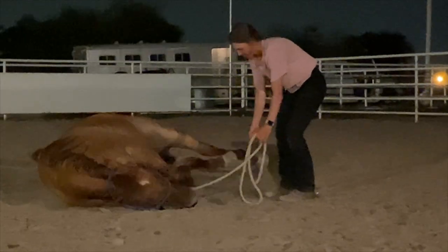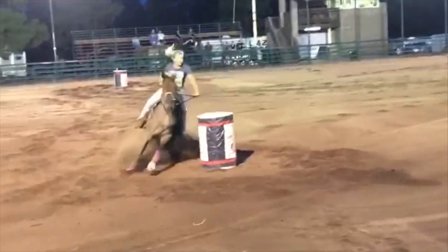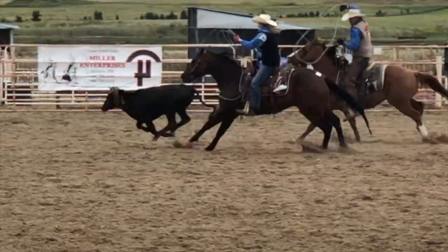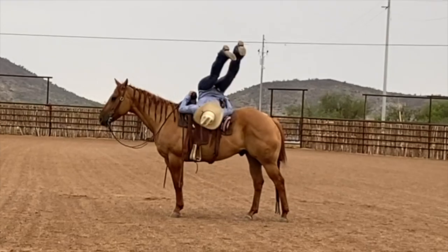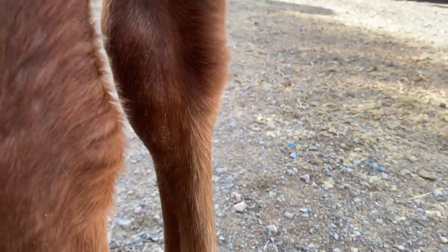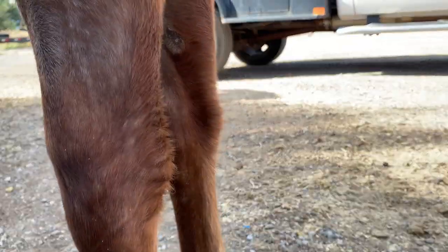Let me show you what I think the wormer already helped with. If you guys remember how many bot flies this guy had on him — I'd use the razor to get a lot of those off. But what worming them will do is kill those bot fly eggs and take them off. I feel like they've gone down a lot, so that's something I noticed from them getting wormed.